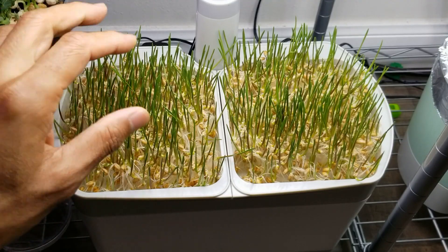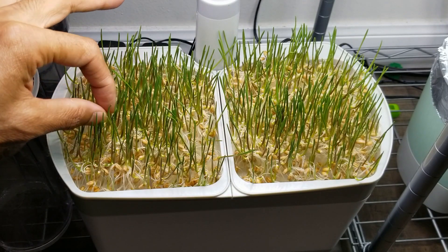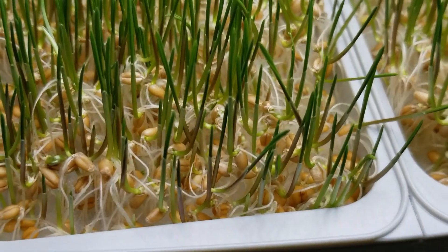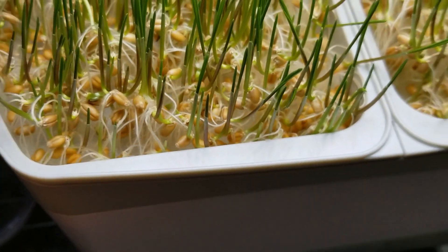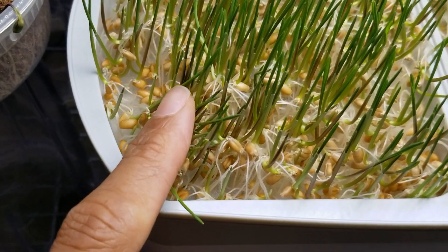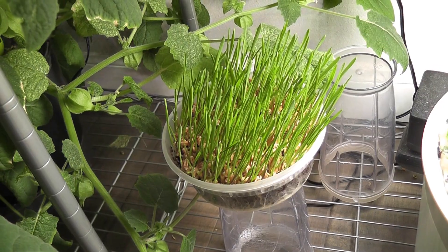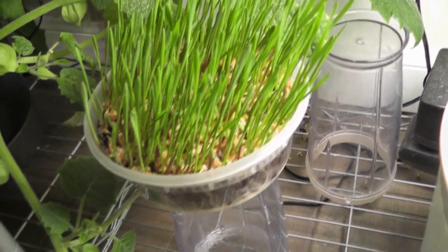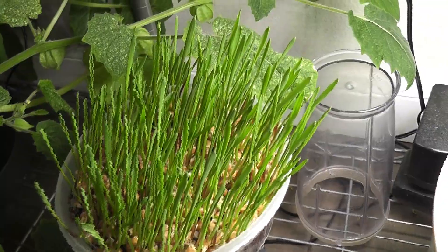Day 5: wheatgrass is coming okay but some of them are losing support and falling off. A lot of seeds sprouted but are not growing anymore. One reason I can think of is the roots are not going down through the mat, so they are not taking up water and started drying up. Here is the wheatgrass in cocoa coir — this is coming excellent, with more than 90% of wheat berries sprouted and growing very well.